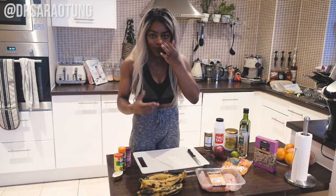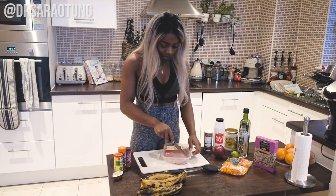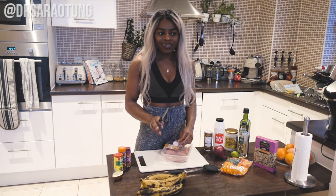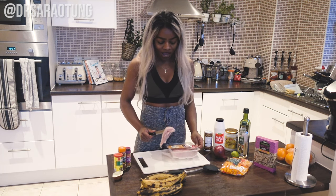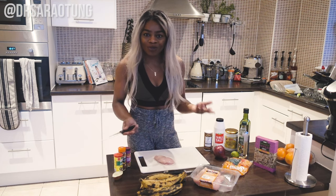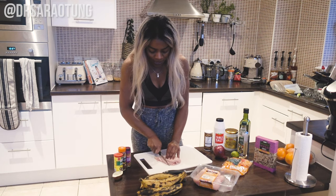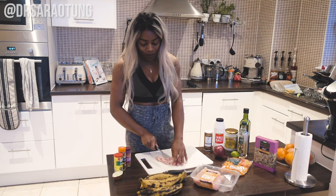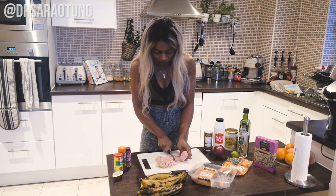To start, I'm going to cut up everything that needs to cook. I'll begin with the chicken. When it comes to chicken breast, I'm not a fan of cooking it whole in the oven — it tastes really dry in the middle. So today I'm going to fry these: slice them nice and thin, season them, fry them, and make sure they stay moist.